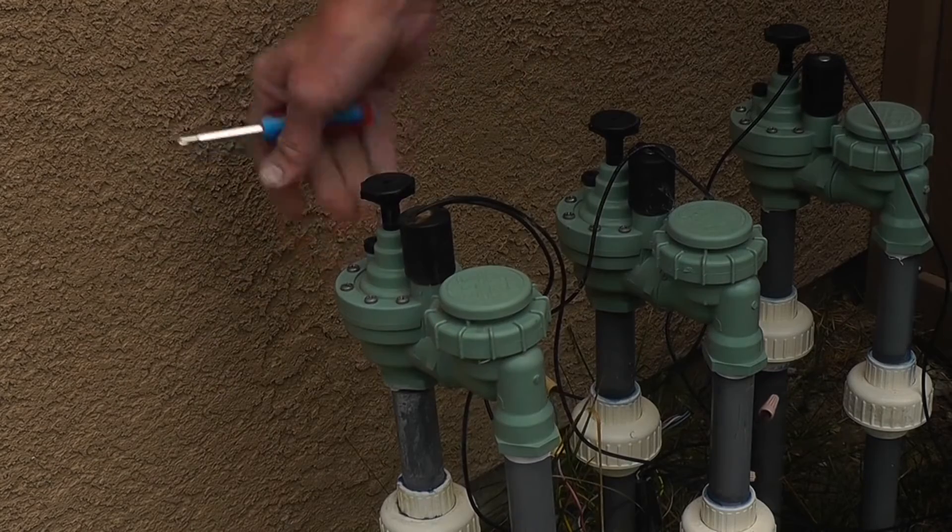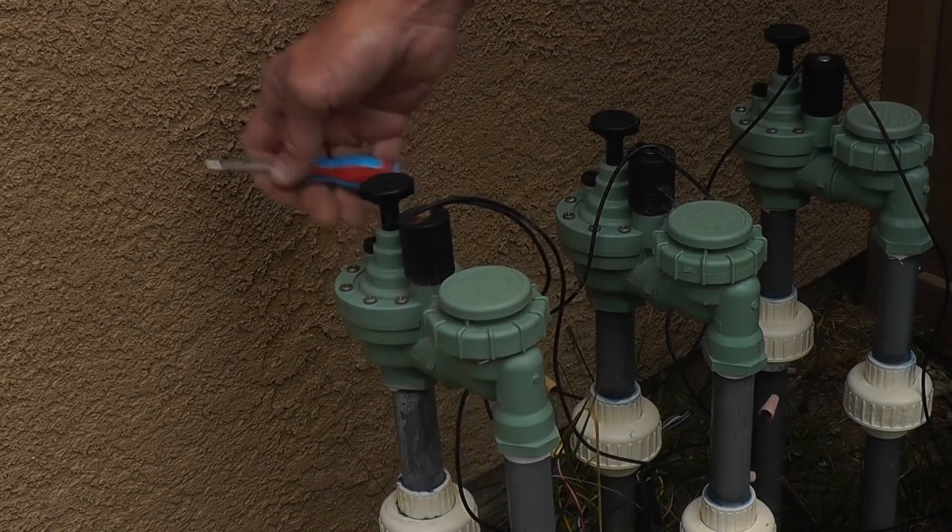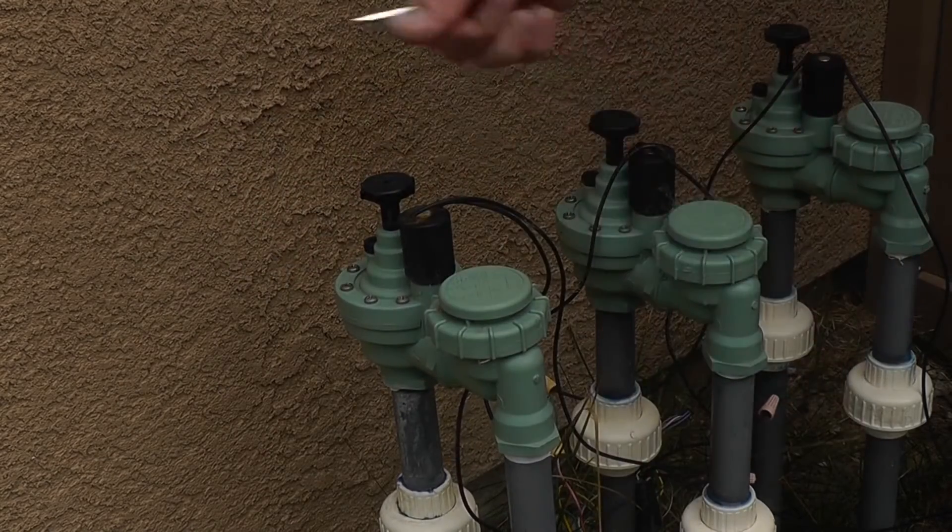That opens up and lets water into your diaphragm. The diaphragm opens up, and the water flows through and out to your sprinkler system.